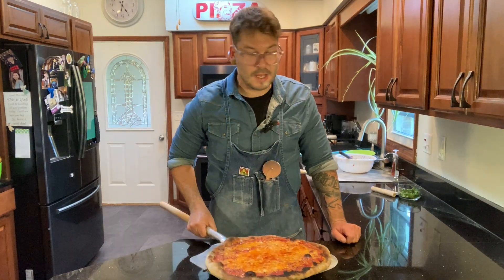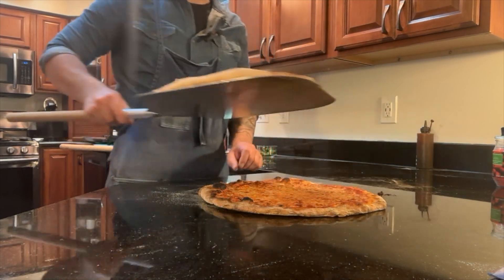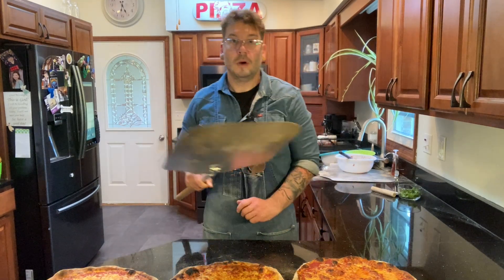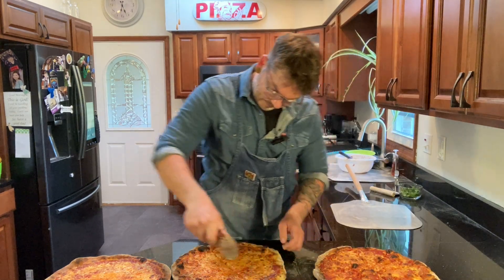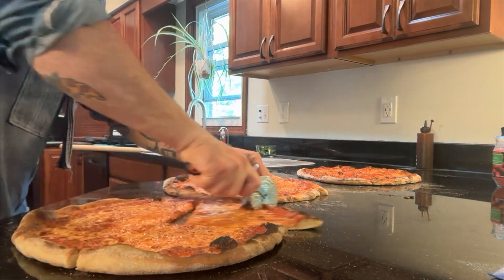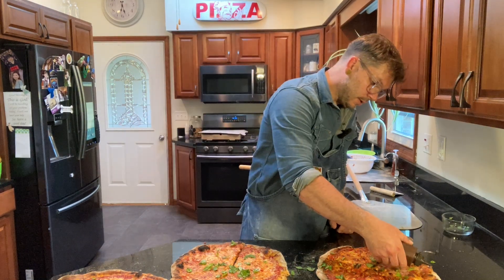Alright, here we go. Here's the first pie — no malt and no oil. We got the second pie here with no malt. And last but not least, the pie with no oil. A little fresh basil on these pizza pies, fresh from my garden. My garden does not sponsor these videos.